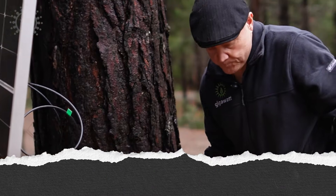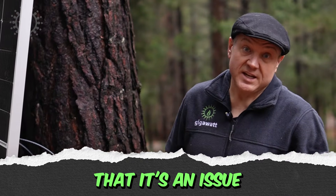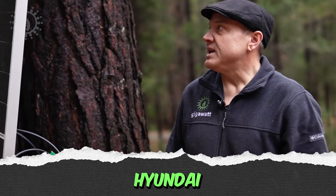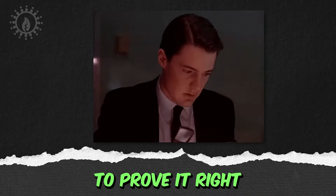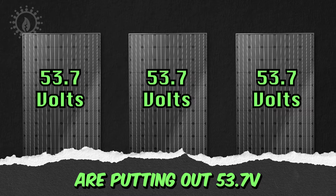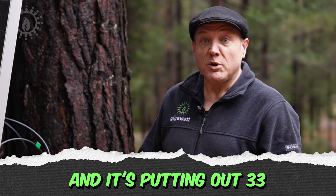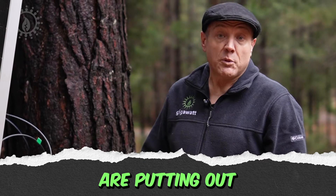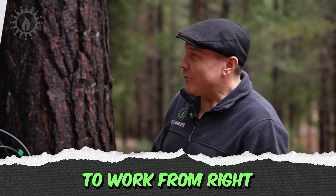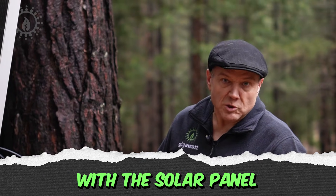So here's the thing. If you ever have an issue with the output of your solar array and you think it's an issue with a solar panel, then you reach out to the manufacturer — in this case, Hyundai — and they're going to ask you to prove it. We need to be able to say all of these panels are putting out 53.7 volts except for this one. I measured this one and it's putting out 33 while all the rest are putting out what they're rated for. Then we have something to work from. This only ever really comes into play if you have something wrong with the solar panel.